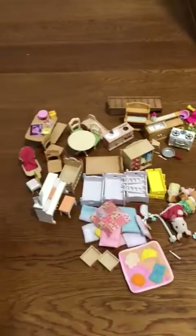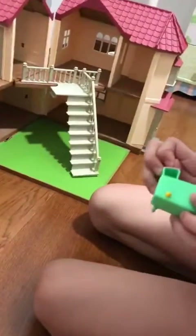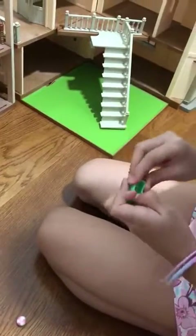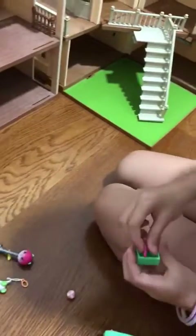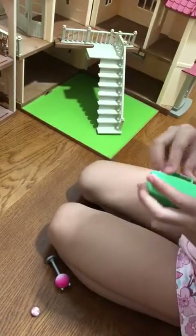Now we have this house and you can see it's very plain and we need to add in some tools like this cupboard. We can put things inside and we can open it out — like we can put a brush, a milk water, and now we can add a brush, a baby spoon, and a knife and fork in here.